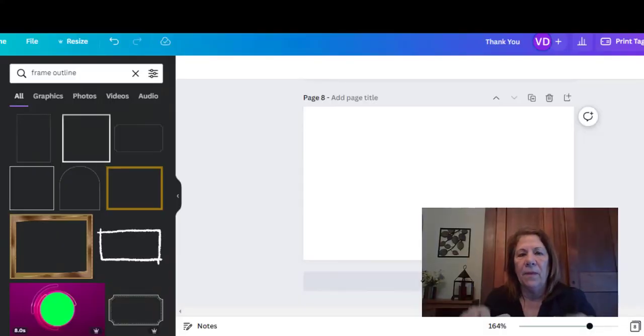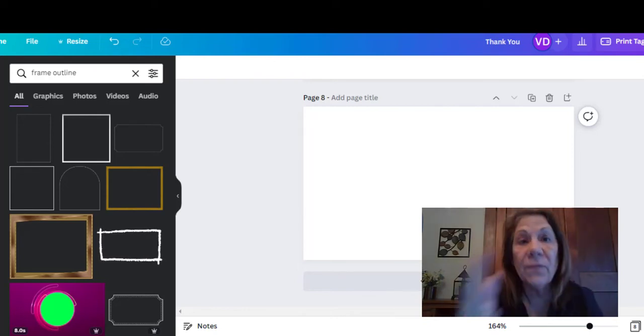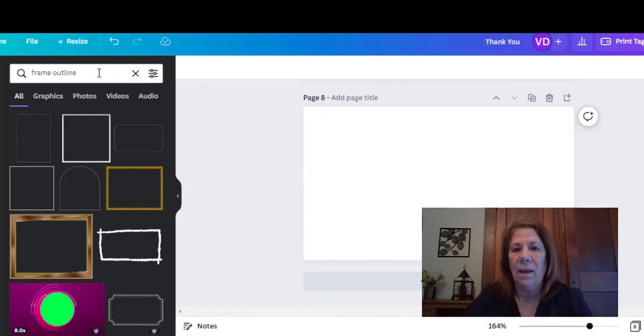When you go into Canva, go up to where it says Create a Design. For size, I put in gift tag, because I noticed there's a perfect size to make name cards for your place settings. Go ahead and select that and it will give you the size you need. I like to frame the square, because once we design it we're going to take it over to Word to print, and it lets you see where to cut for the exact right size. Go under Frame Outline and drag it over to frame your square.